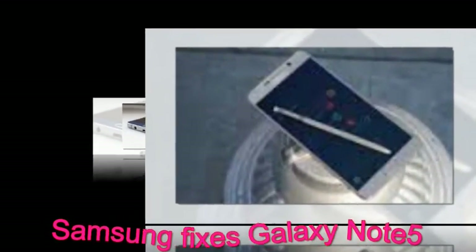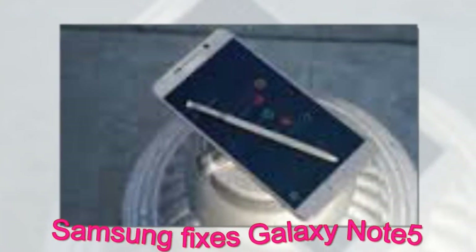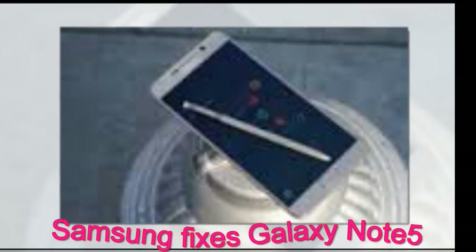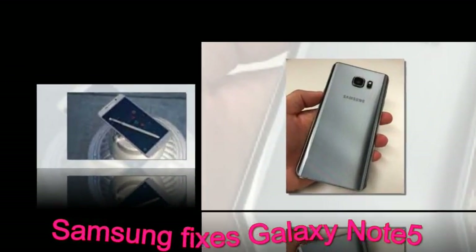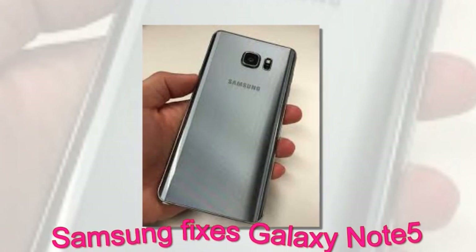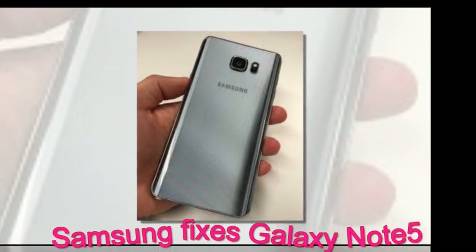The S Pen of the Galaxy Note 5 could be inserted backwards in its slot, which may not be something many people will do on purpose, but as it turned out eventually lots of people did — either by accident or caught up by the wide media coverage. Thousands of people got their S Pen stuck in the slot backwards.